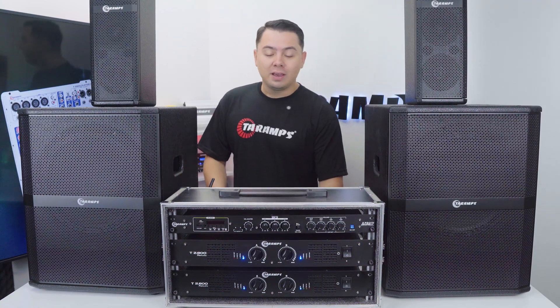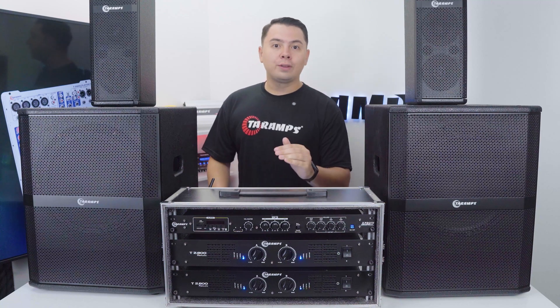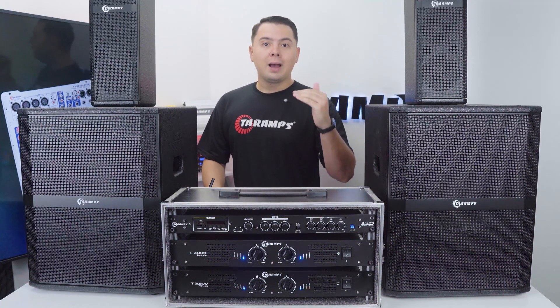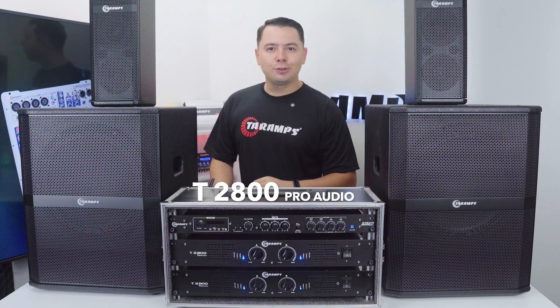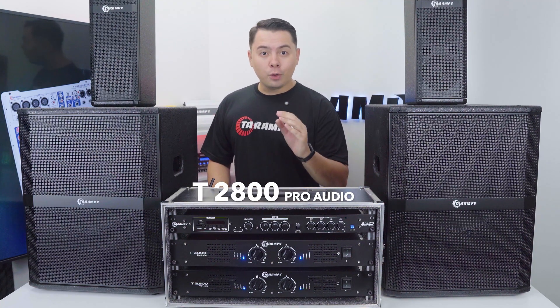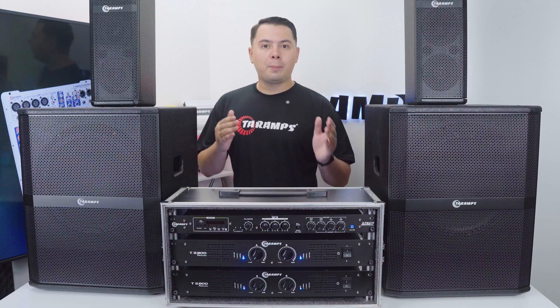To drive the whole setup, I brought two amplifiers. One will power the low end and the other will handle the mids and highs. Both are the Taramps T2800 Pro Audio. Let me show you how the audio signal is routed through the system.